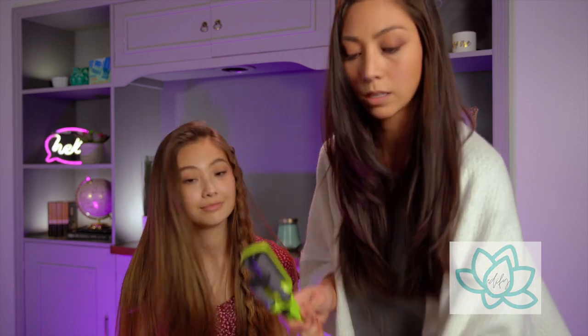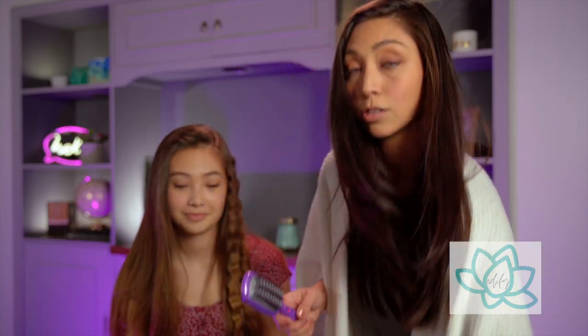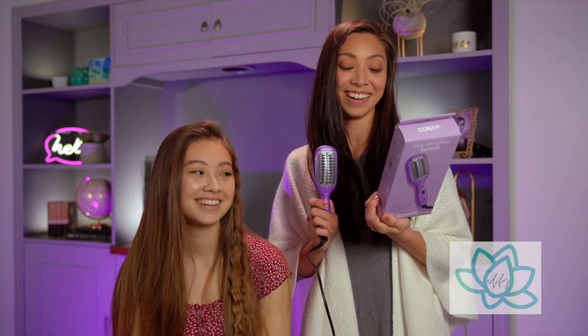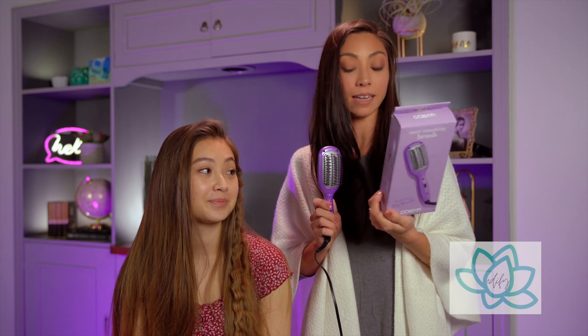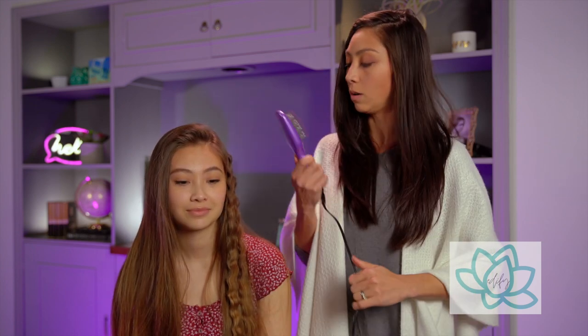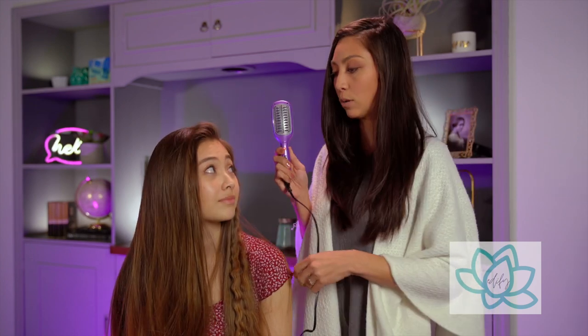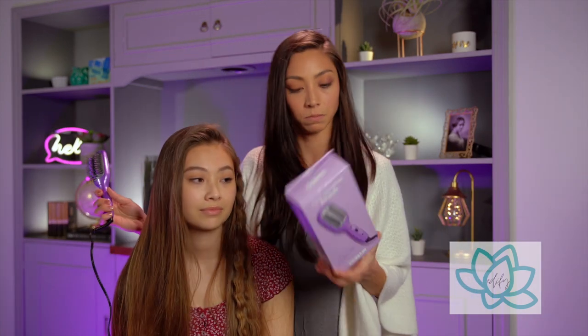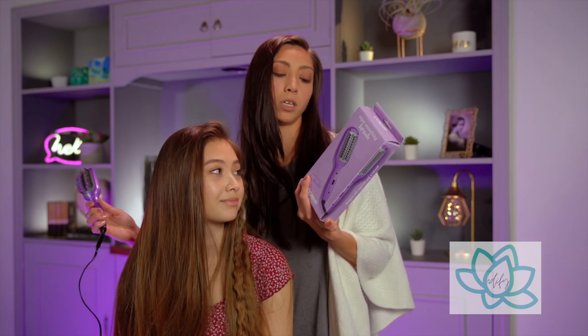Now that we've waved her hair, let's see what this smoothing brush does. This is the one I was glad I didn't stick my finger in. It also helps eliminate damaging hot spots, has gentle heat, and fast heat up. You're supposed to just brush your hair and touch it up instead of having to flat iron it. It says on the side: 'speed up your morning routine, smooth frizz, add shine, quick touch-ups.'